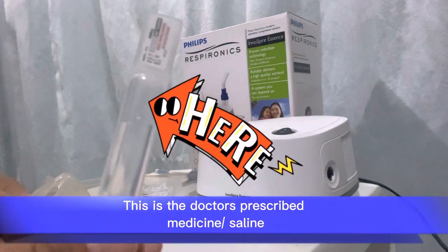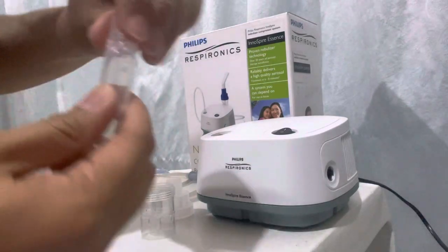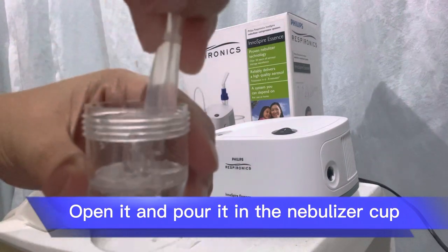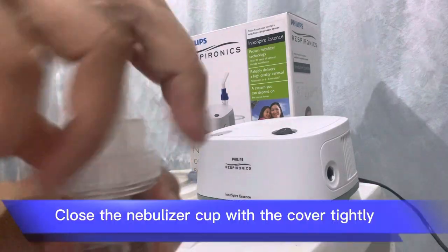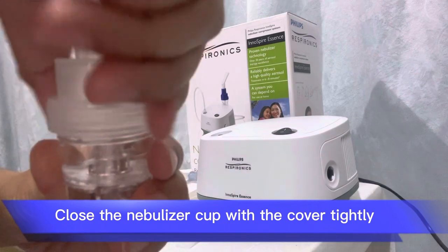This is the doctor's prescribed medicine, Asylene. Open it and pour it into the nebulizer cup. Close the nebulizer cup with the cover tightly.